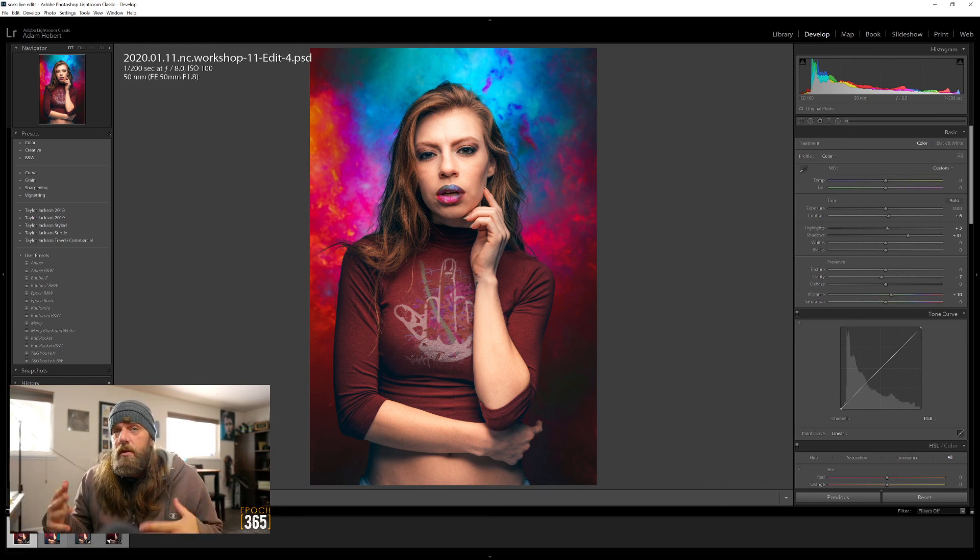That one was fun. The image is flawless so you just get to do whatever you want to the image, create whatever you want to create, and have fun. That's it - that was a long one-image edit. How long was it? An hour and 16 minutes - good lord.